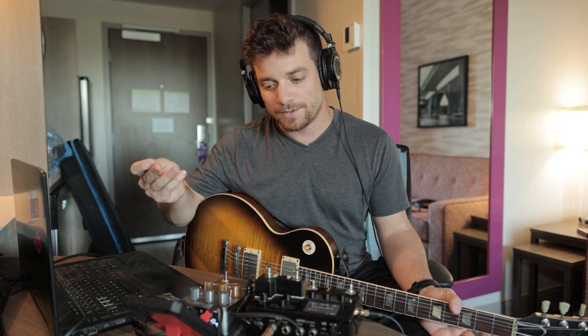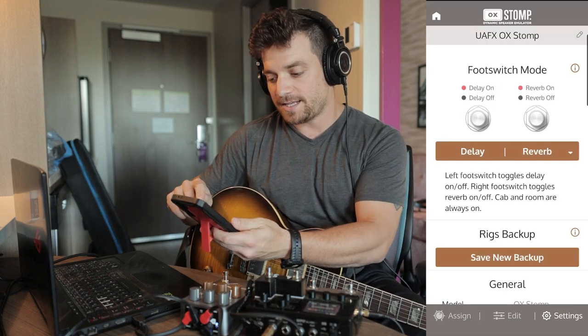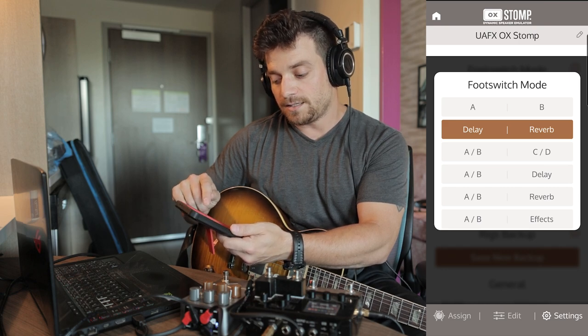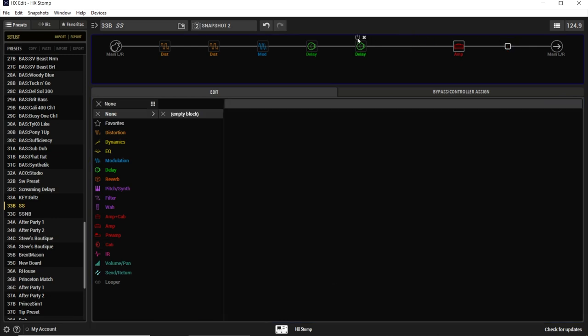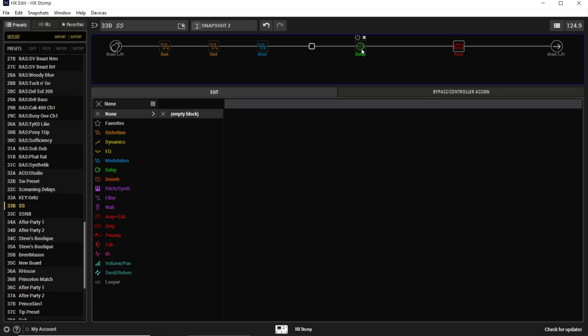There are different ways you can use it. If I look at the settings on the Stomp, I can set the foot switch to do a bunch of different things — go between cabs, or delay and reverb effects. I just have this set to delay and reverb right now. That's going to enable me to free up blocks on my Stomp. Now I don't need a reverb block, I don't need a cabinet block, and I had a slapback delay that I now don't need because I can put that on in post. That just freed up three blocks, and the only thing I need to add is my loop. I'm basically trading three blocks for one by using the Ox Stomp.